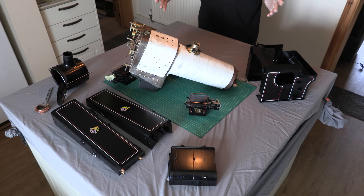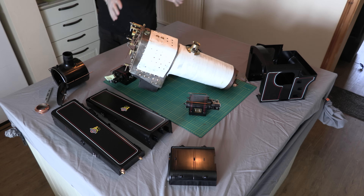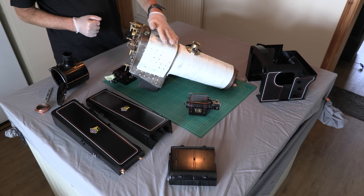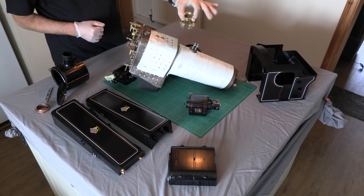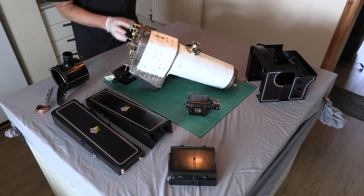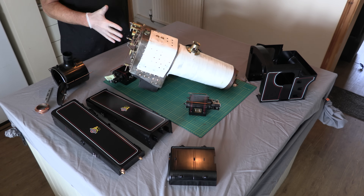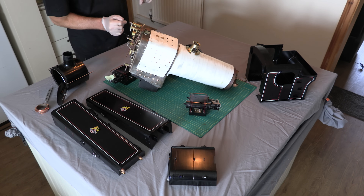Thanks very much for staying with me on this first video - purely a quick unboxing. You can see the quality of the components; I'm blown away. The lion's share of the money is in the boiler with nice fittings. I'm going to talk about building when we get to kit one, which will be the chassis kit - we'll get the buffer beams on and get the whole thing nice and level. Until then, catch you next time.